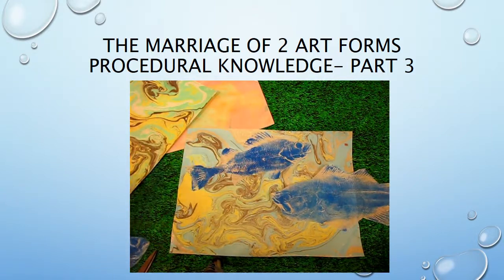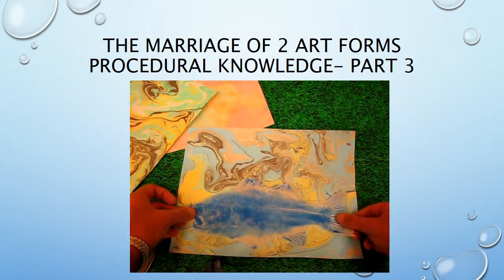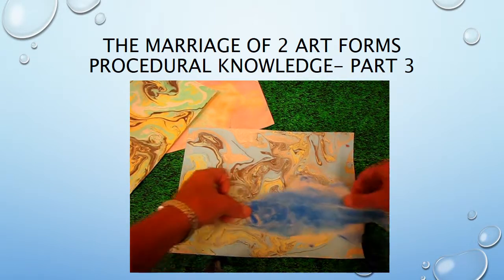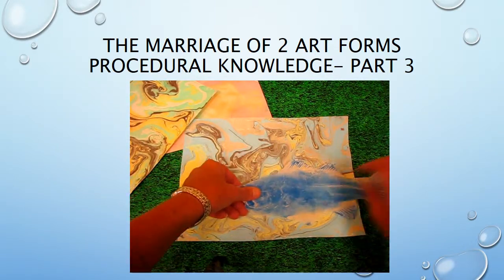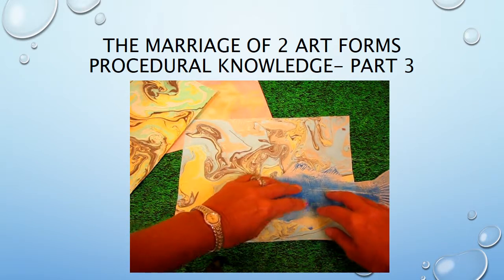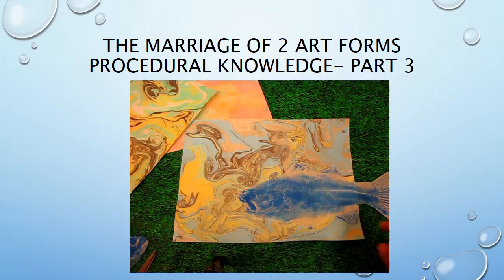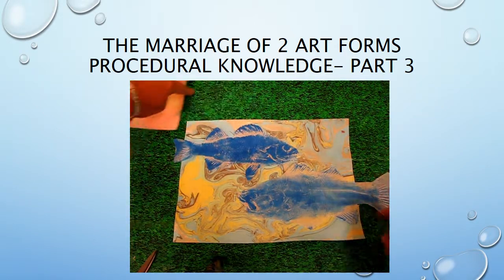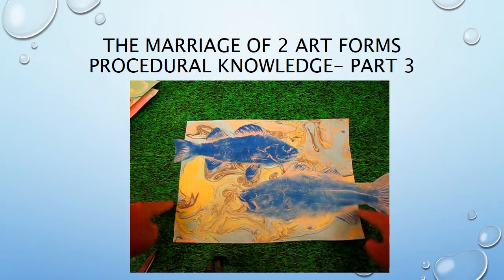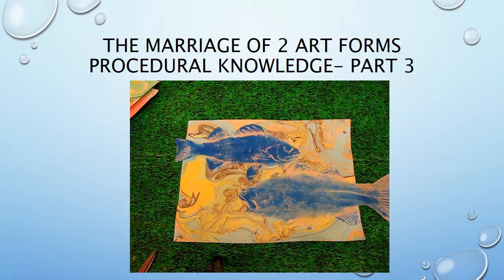Look at this one first and decide how you want it to come into the picture. We're having our suminagashi paper in landscape orientation. I'm going to have one fish coming in from one direction and another coming in from the other — you can see there are tails going off the edges. I want to glue them down, so let me show you how.